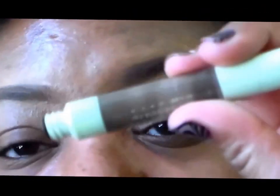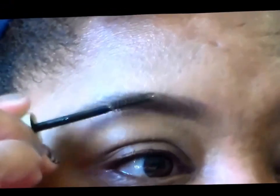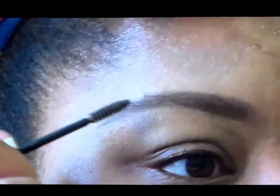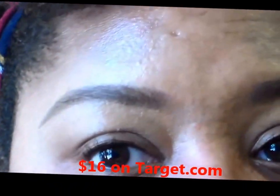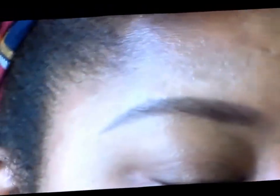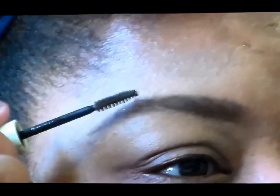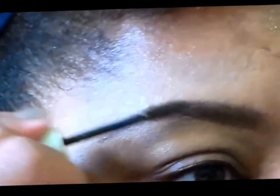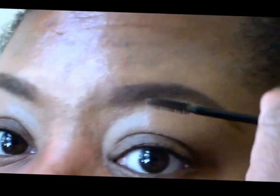Now we're ready for our brow gel. Use the gel of choice that you prefer — this is going to set the brows in place. As I stated before, this Pixi has a double-ended duo, so you have your gel on one side and your pencil on the other side. This is going to hold your brow hairs in place and keep everything nice and neat. I love this product — it works amazingly. It is a little costly for drugstore, but you're getting two for the price of one: a brow pencil as well as a brow gel. It is slightly tinted and the color I'm using is Deep Brunette, which is perfect for me. I have maybe about a week or two left with this before I need another one.